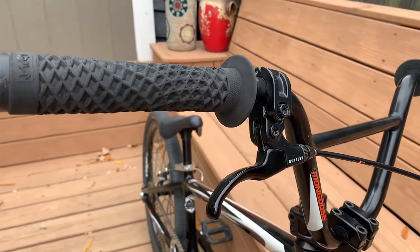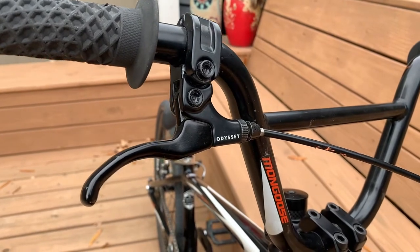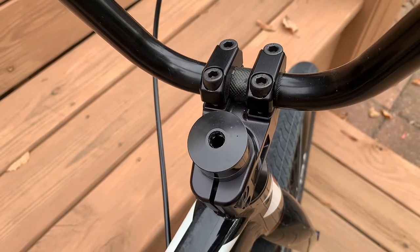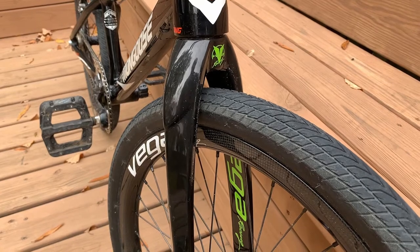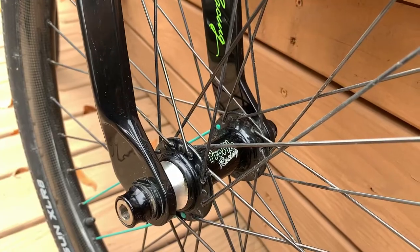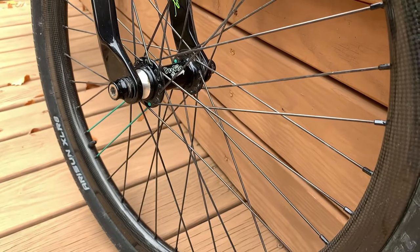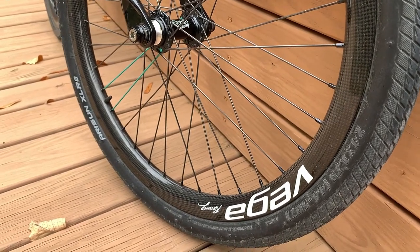Starting at the top on the cruiser, we've got another set of Vans Cult grips in black, an Odyssey single-pull one-finger brake lever, and the factory brake cable. You can see the factory chromoly Mongoose cruiser bars up here. Holding those bars on is another S&M Race XLT stem, the 53 millimeter on this bike. Heading down front, we've got the carbon fiber Vega 24 inch forks — tapered headset in gloss black with green logos. The wheel set features Profile Elite front hubs with alloy spokes attached to 24 inch carbon fiber Vega hoops with white lettering, wrapped in factory 24x1.75 inch Exhilarate tires.